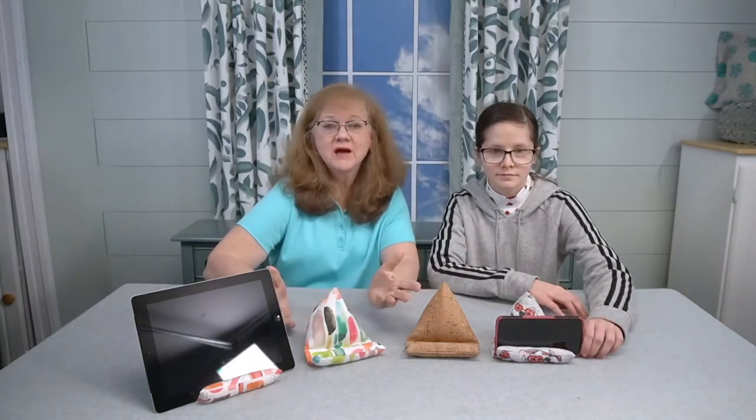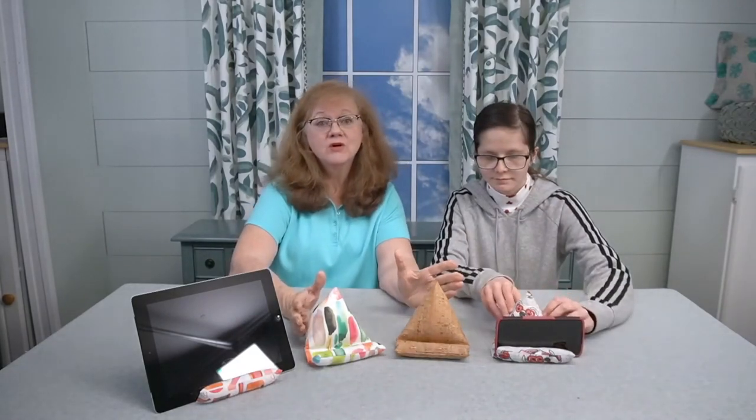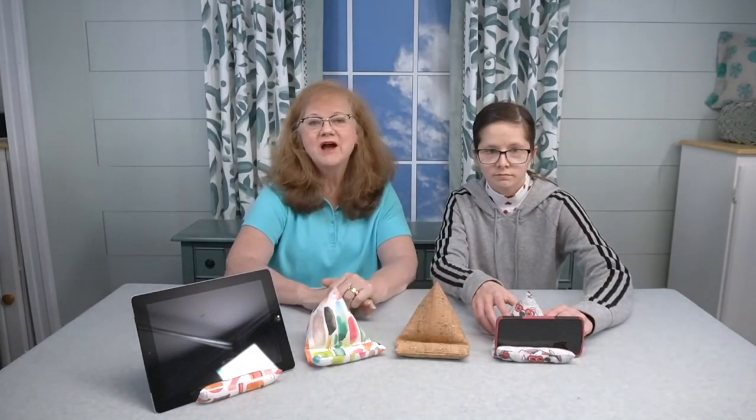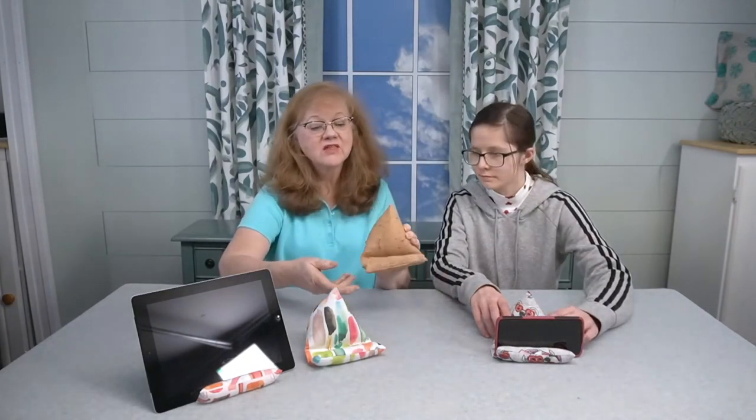Lizzy, you certainly have done a great job making this holder. What's great about these holders is that you can make them out of just any fabric. We've figured out that for all of you who use fat quarters, you can actually get three of them out of a fat quarter. You can also make them out of cork — this one here is cork fabric and it's very durable and probably easy to wipe off. You could also use vinyl or leather hide if you wanted to.